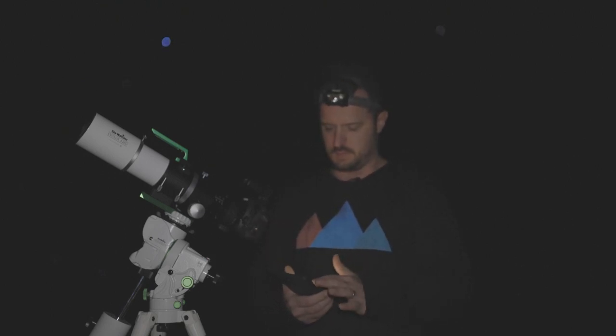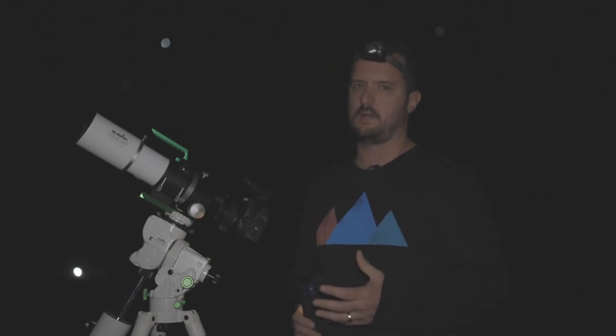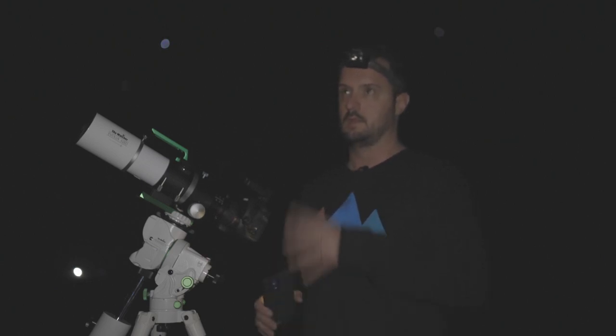My final thoughts on this mount: where does it really stand? There is the EQM-35 which is a little bit bigger — not enormously bigger — but still quite portable. The GTI takes portability to that next step. It's definitely an option for someone contemplating an EQM-35; it'll do the job for a small refractor, and it's going to come in a bit cheaper too. For someone like me looking to take that next step into longer focal length astrophotography, having go-to functionality on a small mount like this is really appealing.